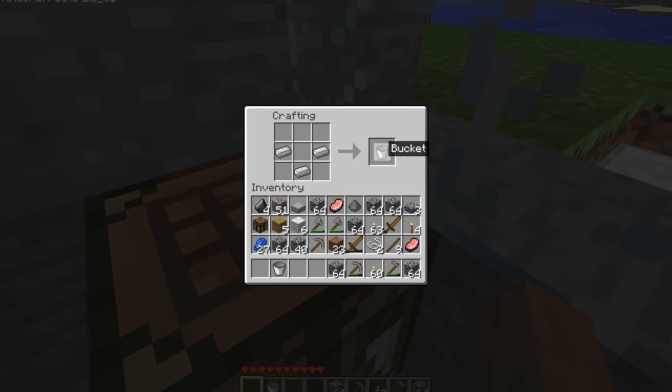There's your bucket in there. I'm not going to grab it, because that's a waste of iron when I already have one. So that's how to make a bucket.